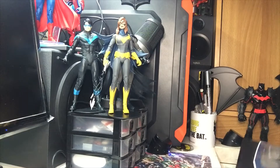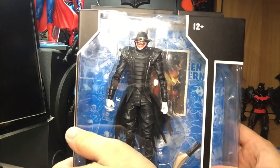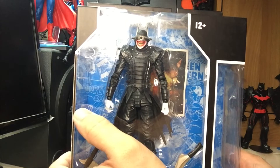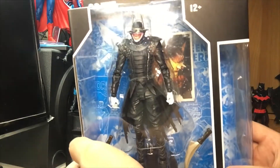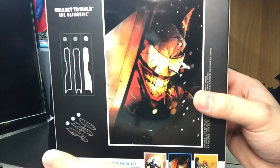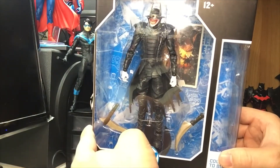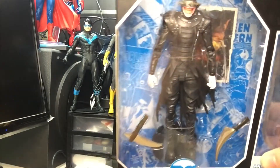Saving the best for last - or rather the worst for last - the Batman Who Laughs, aka Earth-22 Batman. After killing the Joker, he was exposed to a modified version of the Joker toxin which turned him into a deadly combination of the two: Batman's intelligence with the Joker's insanity. He is the leader of the Dark Knights and a servant of Barbatos during the Dark Knights Metal storyline, and also became the key villain in Dark Knights Death Metal. The cover artwork is from Jock, from his own miniseries spinning off Dark Knights Metal - highly recommended reading.